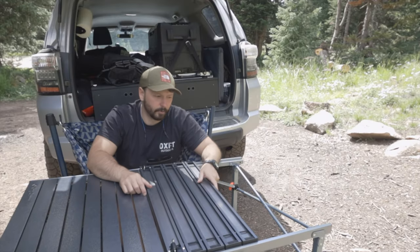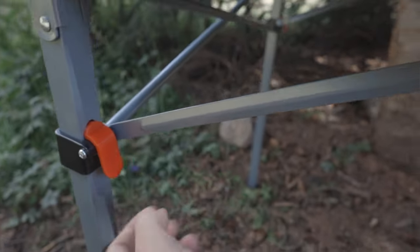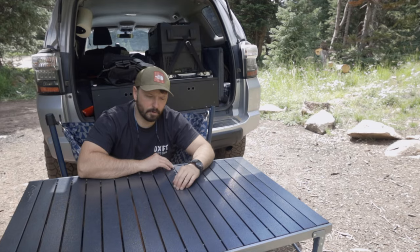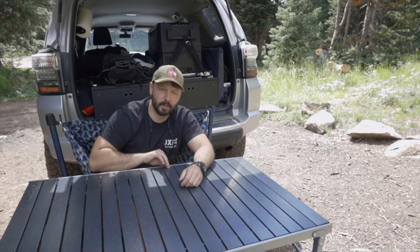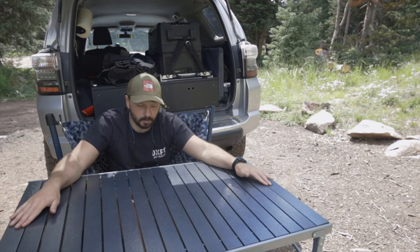This is super easy to set up. Really, all you've got to do is learn how to open it — you'll be able to see which side folds in because the inset piece will go on the inside and the brace that goes on the outside will obviously be on the outside. The table is 27.6 inches across and 42.1 inches in length.